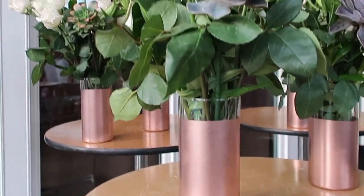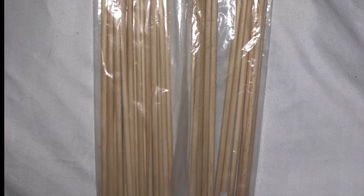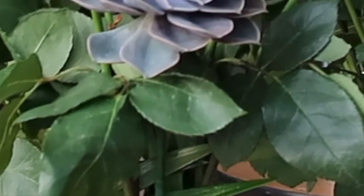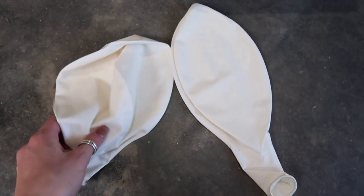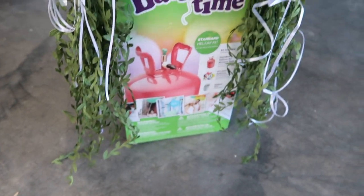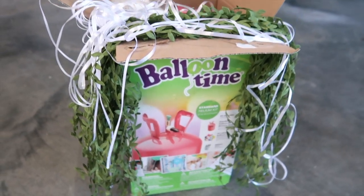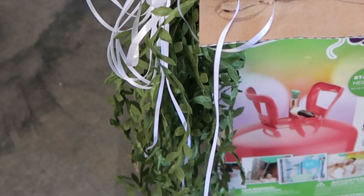I just took the succulents, added a chopstick on the side, wrapped it with the floral tape, and we were able to stick them into the flower arrangements. Lastly, for our pool balloons, I'm going to use these 36-inch balloons which I got off of Amazon along with helium that came with the white string. I also bought artificial greenery from Amazon to tie to the balloons as well.